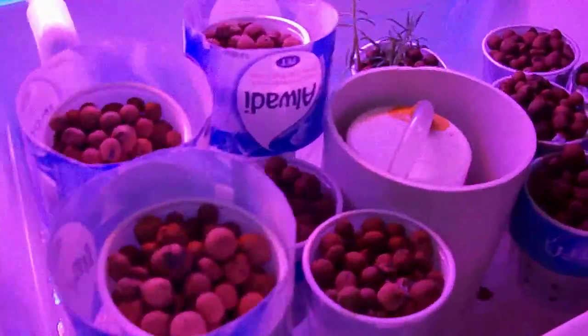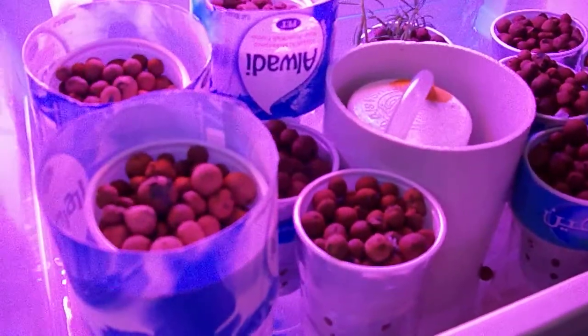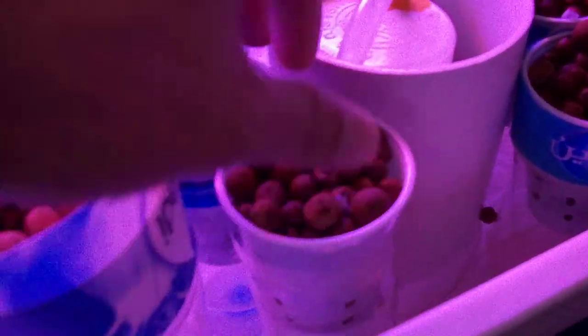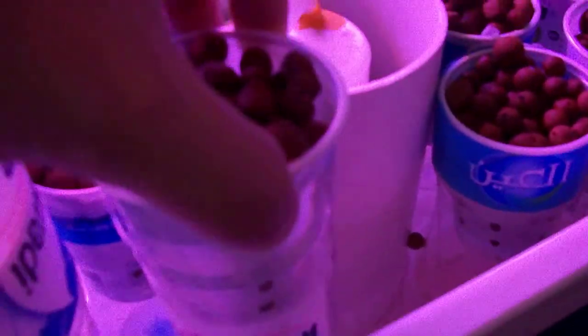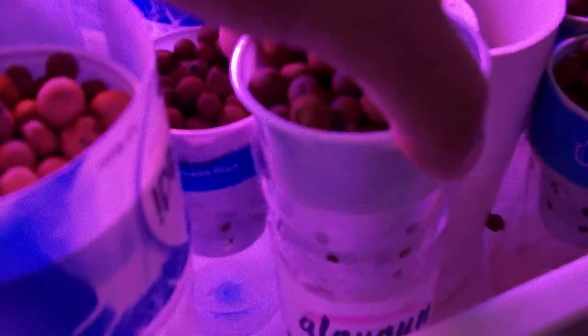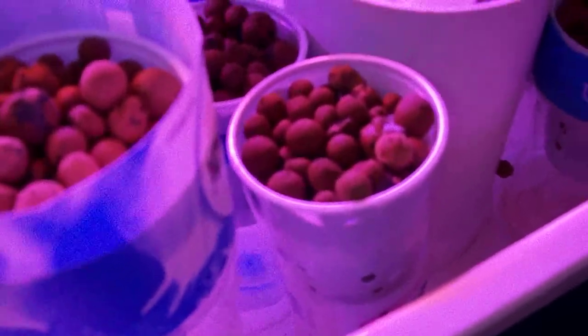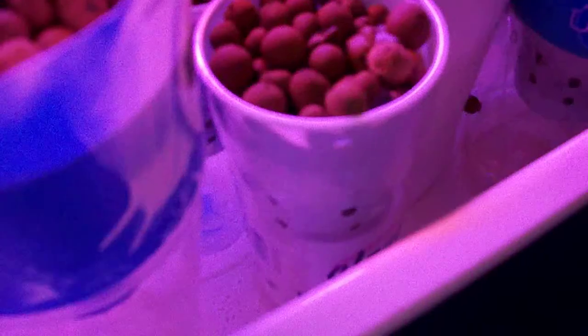This is another system I'm working on. I'm trying to combine deep water culture and flood-and-drain. As you can see, these are cups in water bottles hanging there. I threw in some seeds two days ago. What I'm hoping to accomplish is that the root system will go down and sit directly in the nutrient-rich water. Because it's flood-and-drain, it gives the roots some time to rest and an opportunity to breathe oxygen.